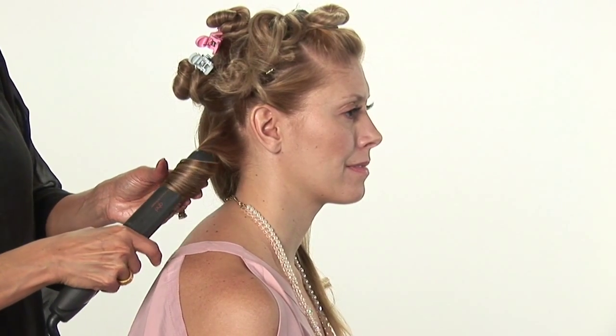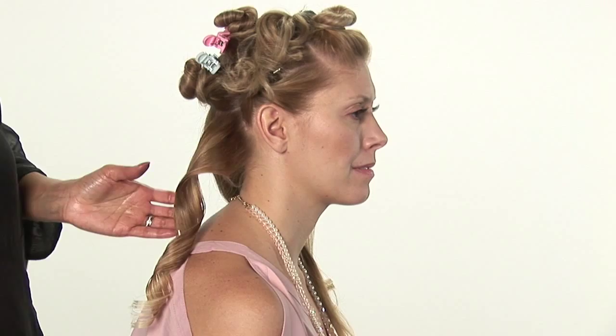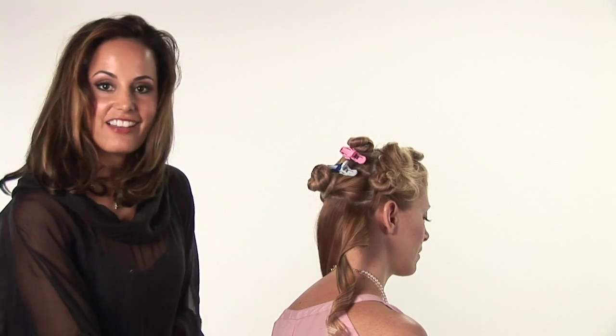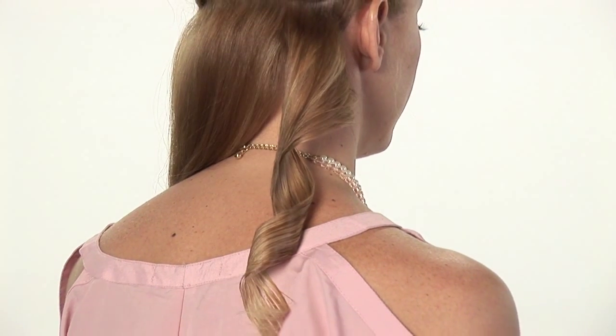Now we're going to let it go, very slowly. There you have it, spiral curls with a straightening iron. Thanks for watching. I'm Carmen.